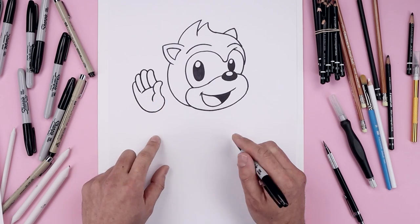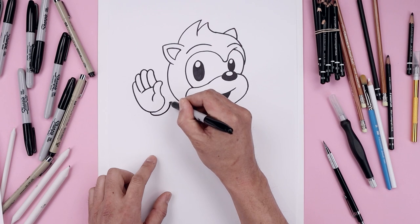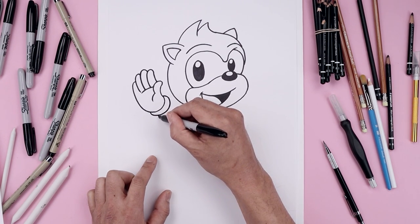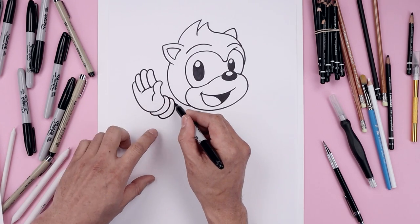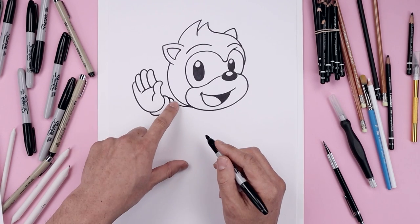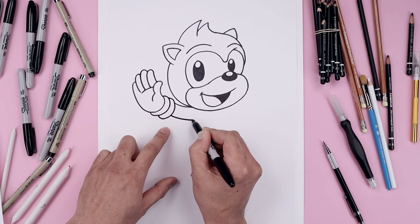Now we're going to layer the cuff in behind the hand. Starting from the bottom, come all the way around the inside, and go out and behind the hand. Do that one more time, going down, up and then back out. From the top of the cuff, we're going to curve the arm coming down and then in behind the head. Step down and draw the bottom of the arm on that same curve coming in.